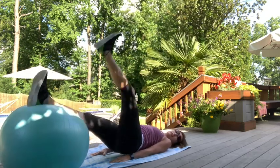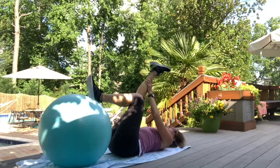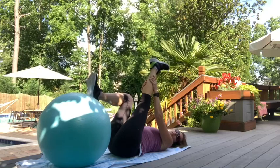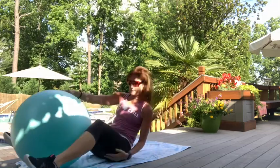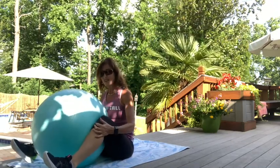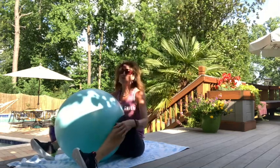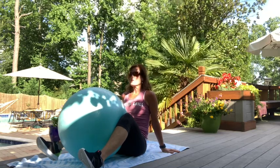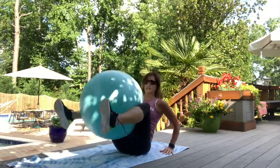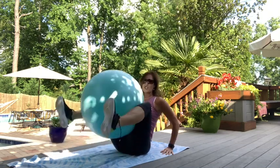Drop your hips, roll in. Take one leg up and stretch the back of that leg nice and long. Switch legs — stretch those hamstrings. Now come up to a seated position. Take the ball in between your knees and squeeze ten times, then lift ten times. Changing positions changes the exercise. Ten, nine, eight, seven, six, five, four, three, two, one — and lift.